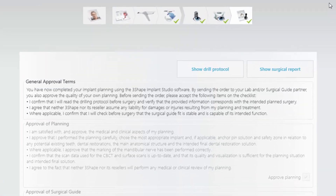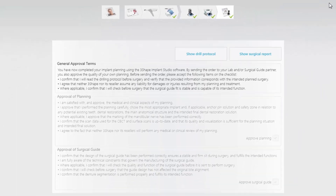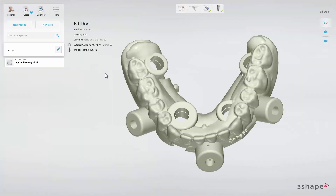After the case has been approved and saved, you are only able to review the planning and the guide. Click Next to save the results and return to the patient or case manager. You have now prepared an implant treatment for an edentulous patient. Thank you for watching.